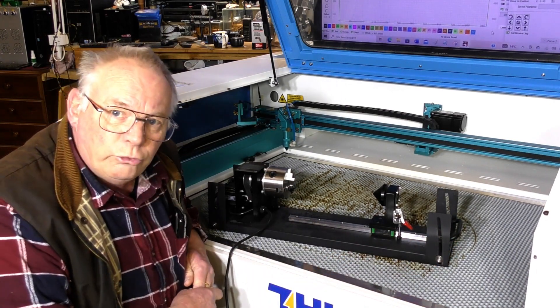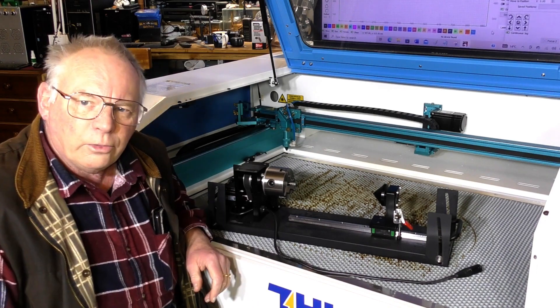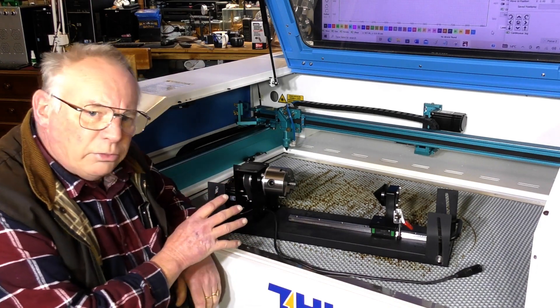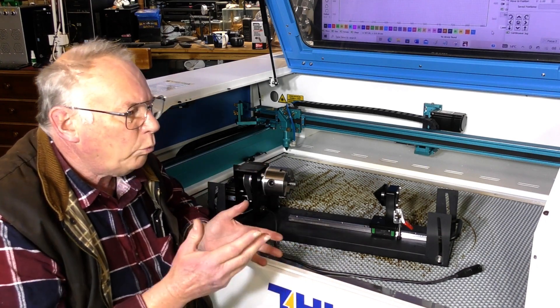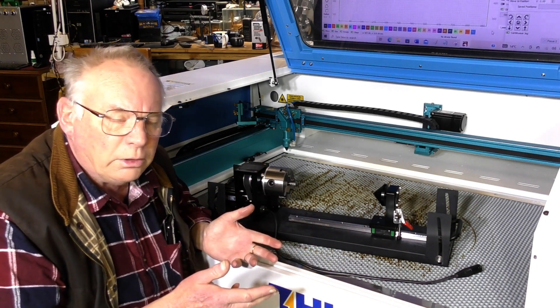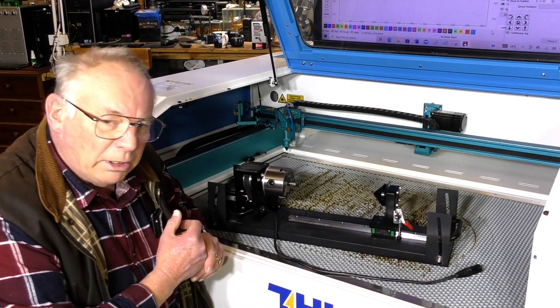In future videos we'll be using this. Like I say, everything on a Thunder Laser — whatever extras you have with it — is the best and well made.